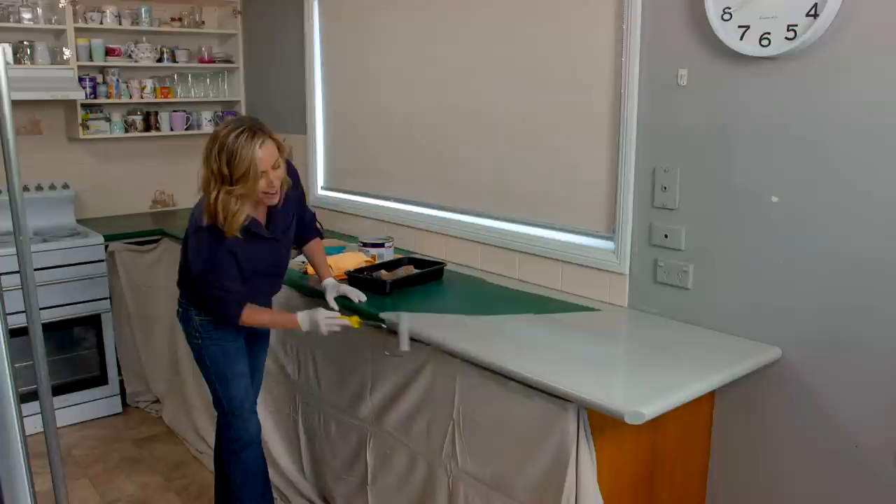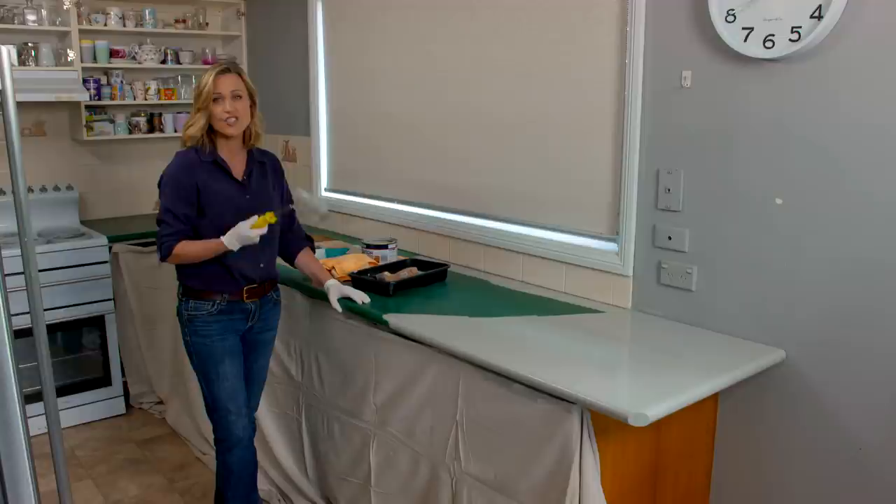Choosing the right color for your bench top is probably harder than painting it. I had a bit of a clue here — the owners have chosen a color called Flooded Gum and they've recently painted the whole house in it. So to match it in, I just chose Flooded Gum. Keep it nice and simple.